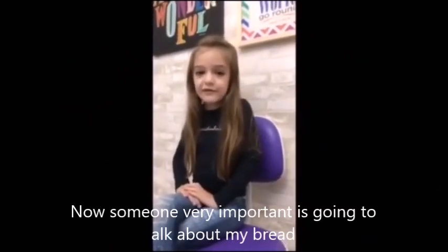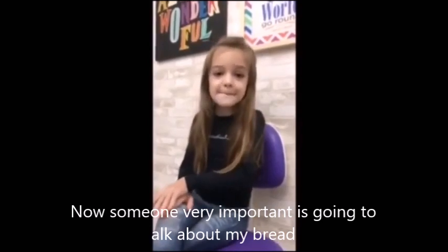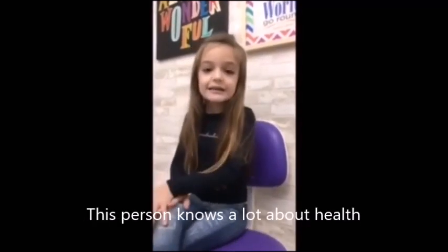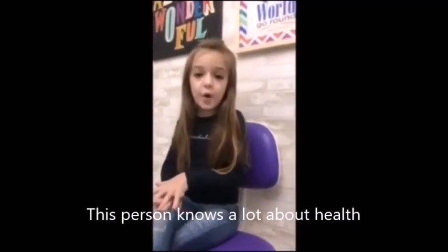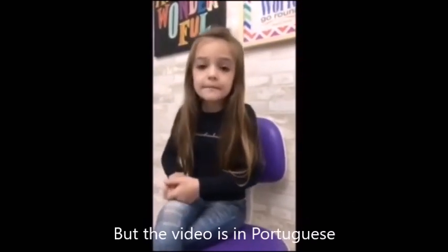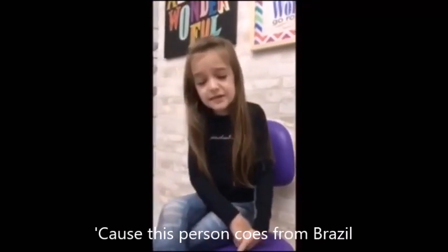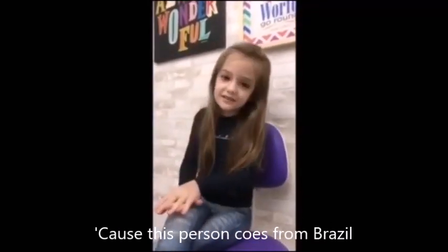Now someone very important is going to talk about my bread. This person knows a lot about healthy food, but the video is in Portuguese because this person comes from Brazil.